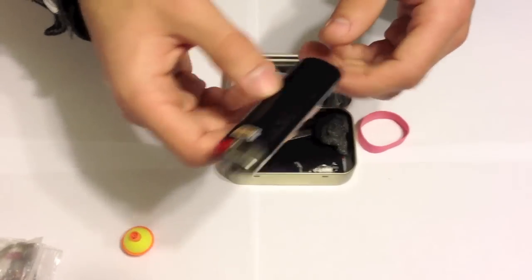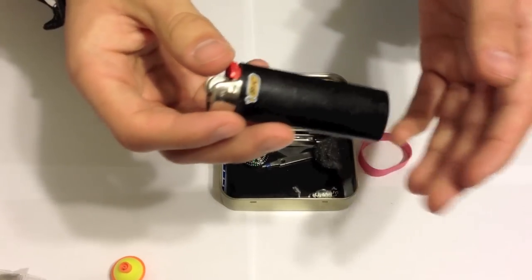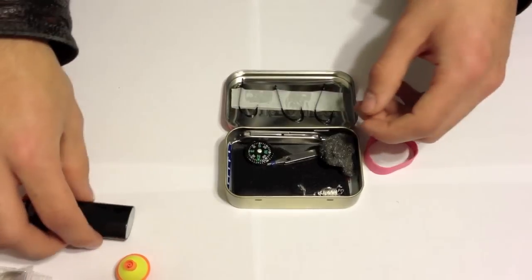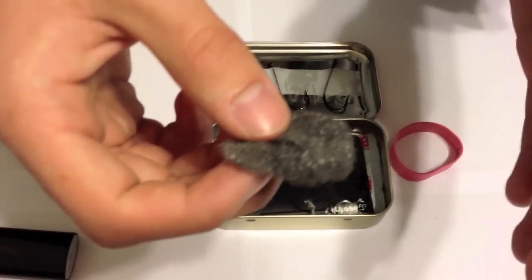Then we have a lighter — great for starting fires and trimming lines, always a great thing to have with you. We also have some steel wool, which is an excellent fire starter for those of you that don't know.